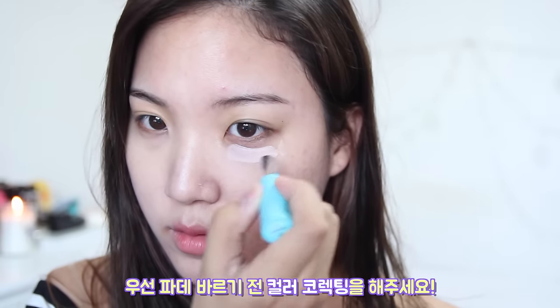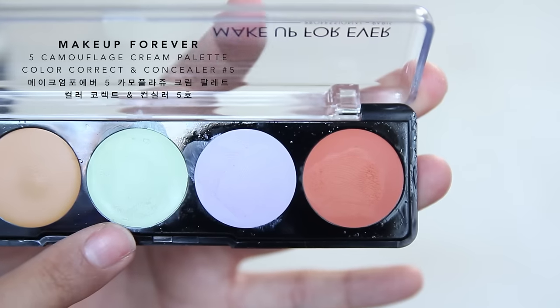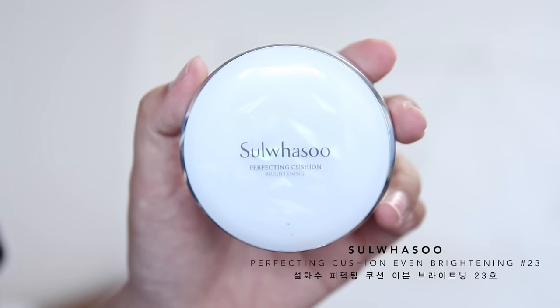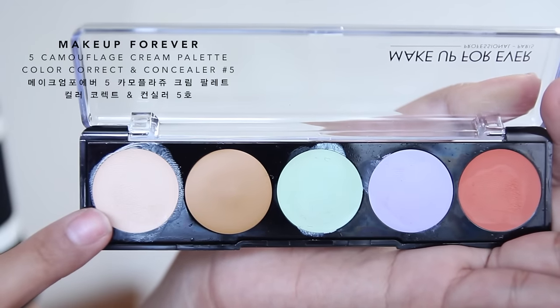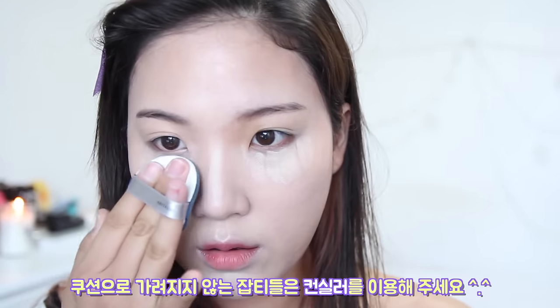Before I apply anything, I'm going to color correct the areas where it's kind of dull, pigmented, or red. Then apply a cushion foundation that provides a beautiful semi-matte finish. Additionally, add concealer to cover up any imperfections or blemishes.